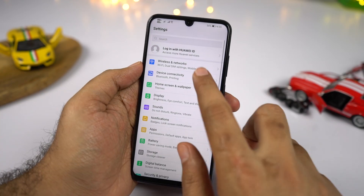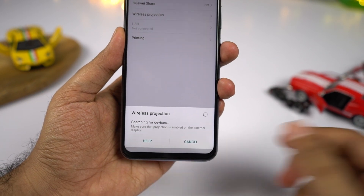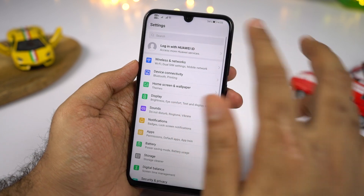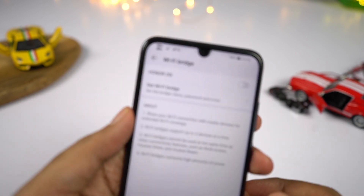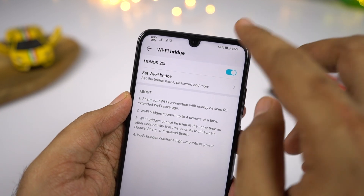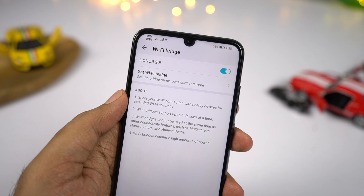We have mirror share, which lets you cast the screen of your phone to a display that supports Miracast — though it didn't work with Chromecast during testing. We also have WiFi bridge, which makes your phone act like a hotspot or router and shares internet from an existing WiFi connection. This is useful in situations like a hotel or airport where you're given internet access for only one device, and you want to share it with other devices.